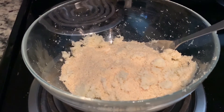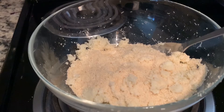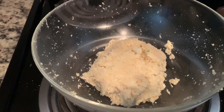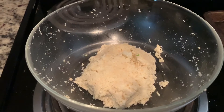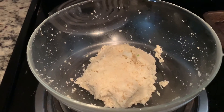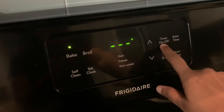We will mix everything to make a dough for the pizza — this dough is ready. I will preheat the oven at 425 degrees Fahrenheit.